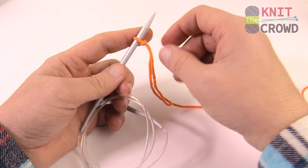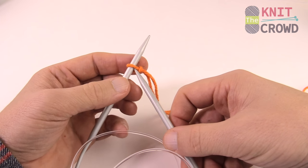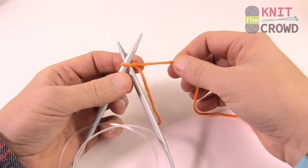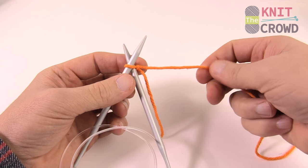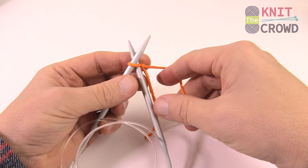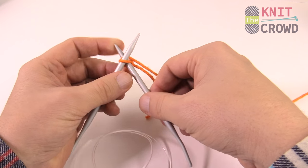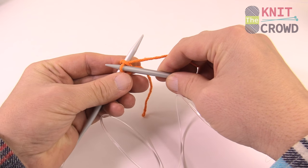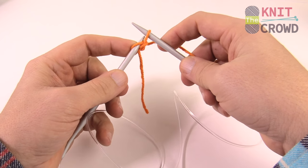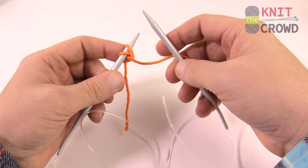We're gonna do a cable cast on. Take the needle and insert it behind and inside the loop so the needle comes out from behind the other side. Only grab the strand going toward the string, let the straggler fall down. Take the yarn and wrap the back needle only, then flick it forward and bring it out through the front. Place this loop onto the knitting needle and slide it up. Now you have two loops on your knitting needles.